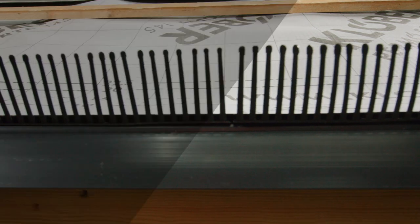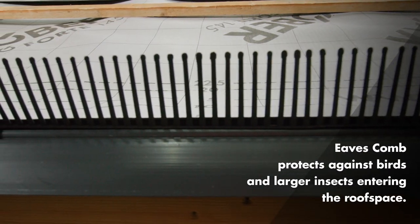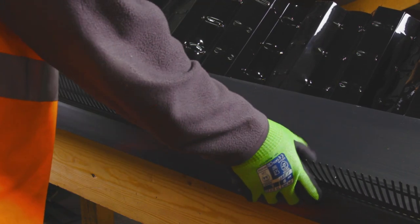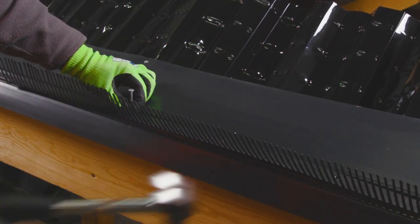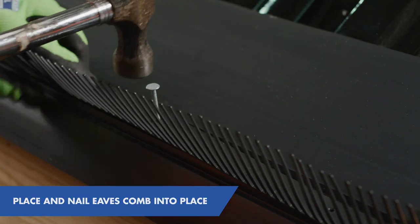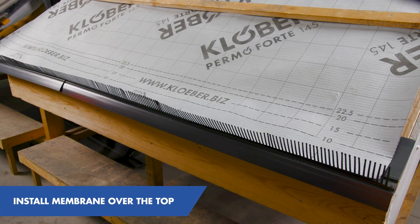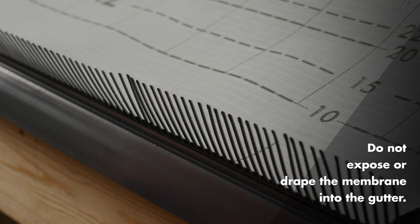Finally, we have the Eaves comb. The purpose of the Eaves comb is to prevent the entry of birds and larger insects into the batten cavity. It's only required with deeper profiled tiles where a sizeable gap would be created — you would never need to fit the Eaves comb with a flat tile or a slate, for example. The Eaves comb is fixed by nailing through the preformed nail holes at the base of the product and into the fascia board. The membrane should then finish level with the top of the fascia board, where it can be covered by the slate or the tile. The membrane should not be permanently exposed or draped into the gutter.